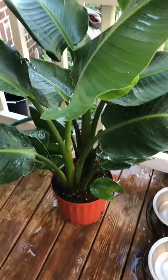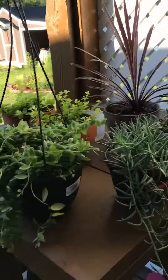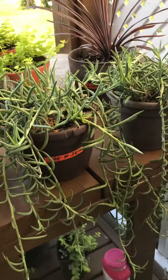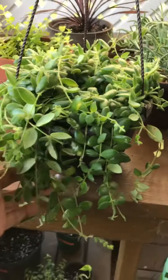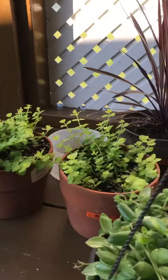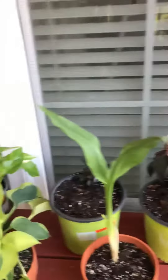She looks good now, she looks happy. And I have different kinds of vines here — this one too. I love this one. We got little pots in the bottom. Back here I have the pothos.